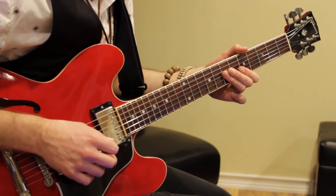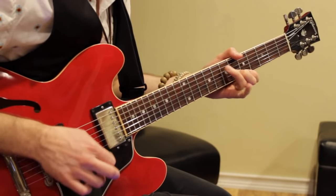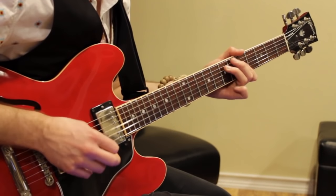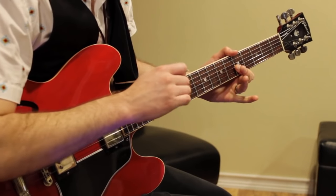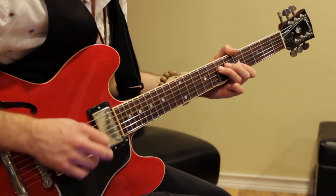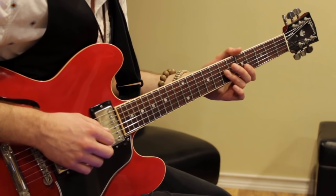So the double stops are 5, 5, 7, 7. Then you do a pull-off from those double stops, 7 to 5. The way you do that is you just kind of dig into the notes and pull the string down to re-pluck it. Then you play 7 on the 4th string, and then 5, 5 again, 7, 7. So that 2nd measure covers that whole pattern.